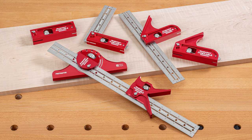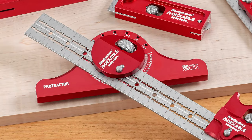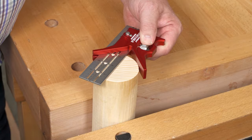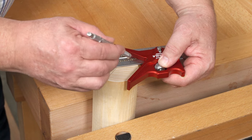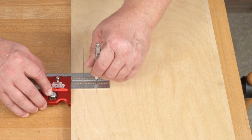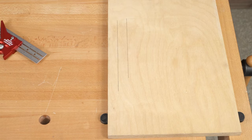The two newest members of the indexable family are the centering head and the protractor head. The centering head locates the center of circles and squares quickly and accurately. The indexed reference is the flat side, which makes a nice compact scribing tool.